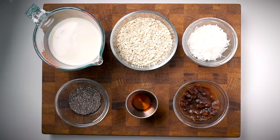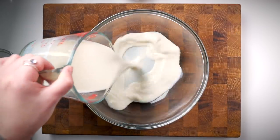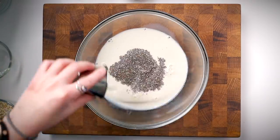Moving on to breakfast — I made an easy bircher muesli that you prepare in the fridge overnight. In a big bowl, add one and a half cups of soy milk (any plant milk works, but soy adds extra protein), about a tablespoon of chia seeds to thicken the mixture and add protein, healthy fats, and omegas. You can substitute flax seeds or skip them altogether.